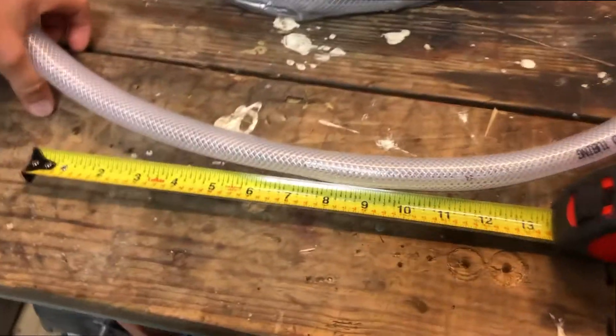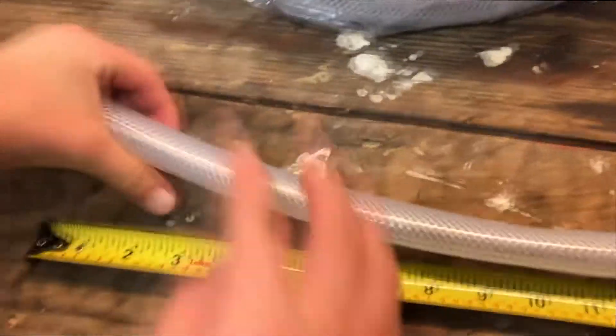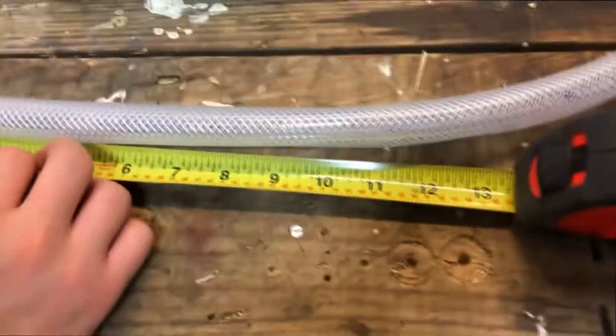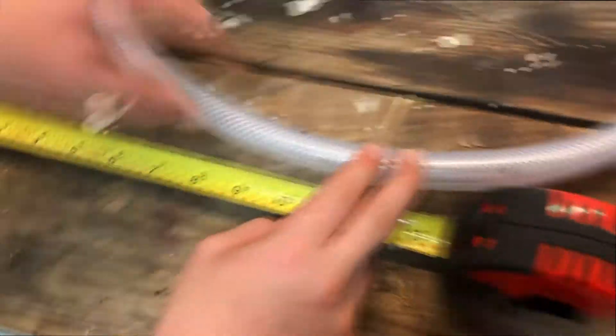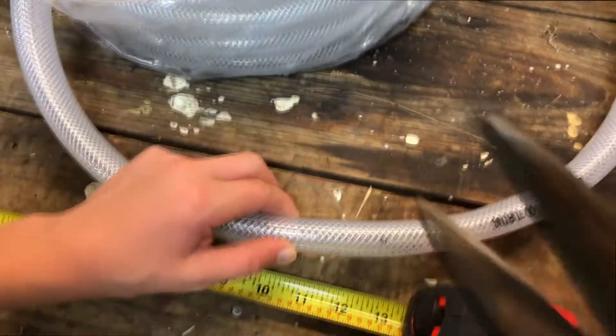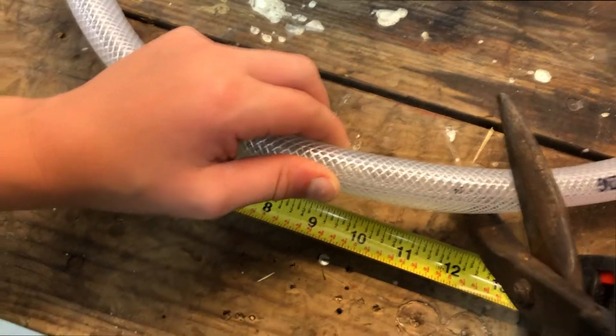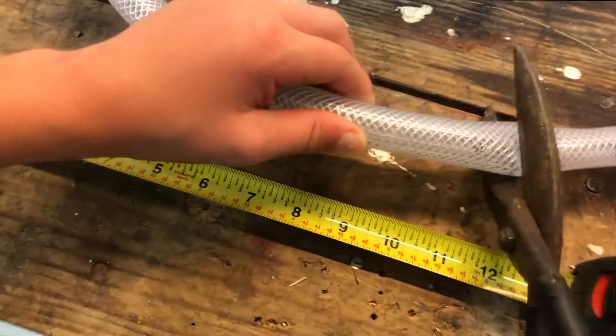The first thing you're going to want to do is get at least 12 to 13 inches of the tubing. We're going to go ahead and cut that — measuring it now to get about 13 inches. We're going to take some shears; you can use scissors or a razor blade. We're basically just going to come and chop this.